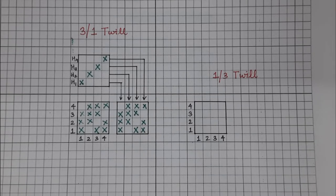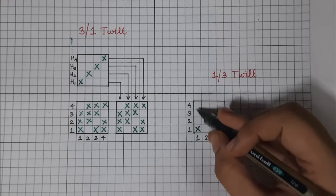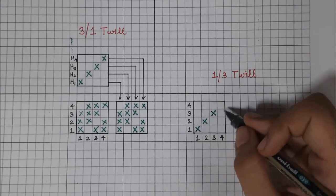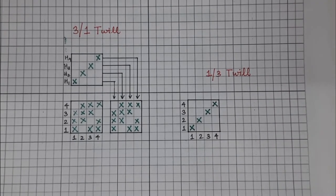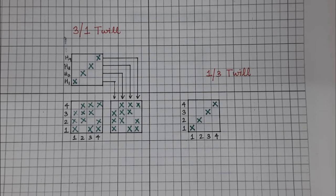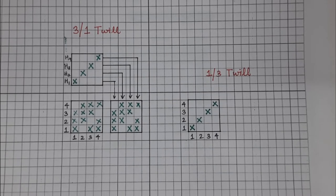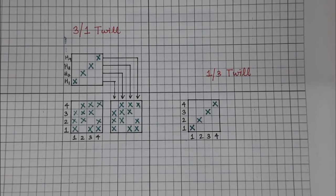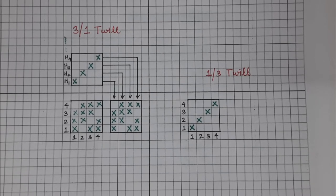Now I'll also draw a one-up three-down twill: one-up three-down, one-up three-down, one-up three-down, and one-up three-down. In a twill fabric, it is identical on both sides — the warp floats seen on one face are represented by the weft floats on the back side of the fabric. So if I reverse a three-up one-down twill, I can see a one-up three-down twill, and vice versa.